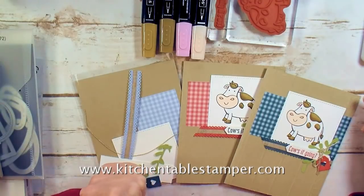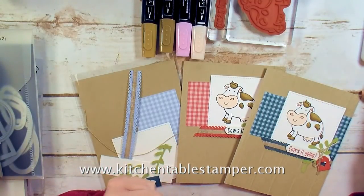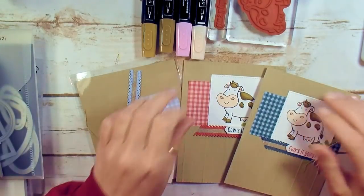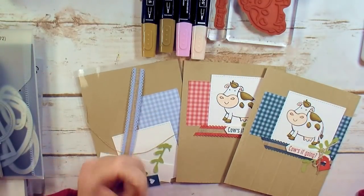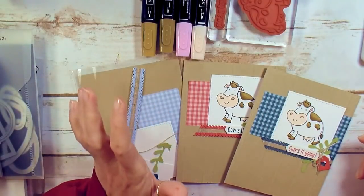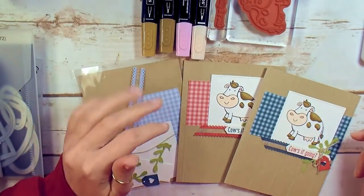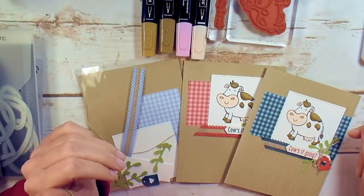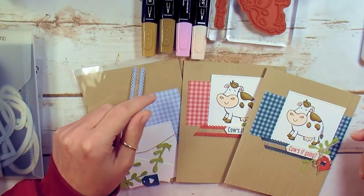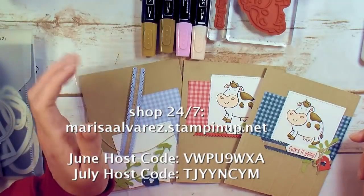Hey guys! Marissa at KitchentableStamper.com. Tonight is paper and ink card class for June for my local ladies. You can get the paper and ink card class kits for free when you place an order at MarissaAlvarez.StampinUp.net.